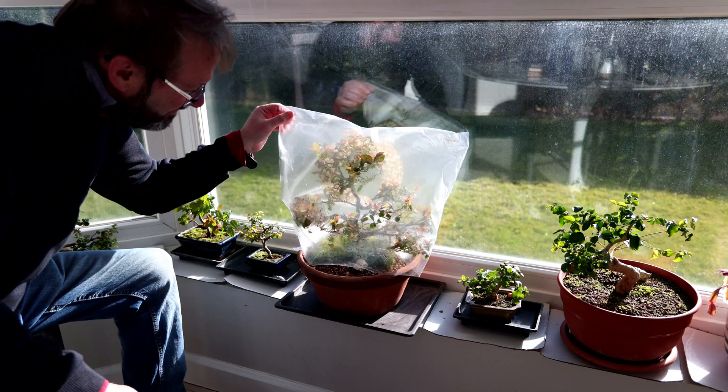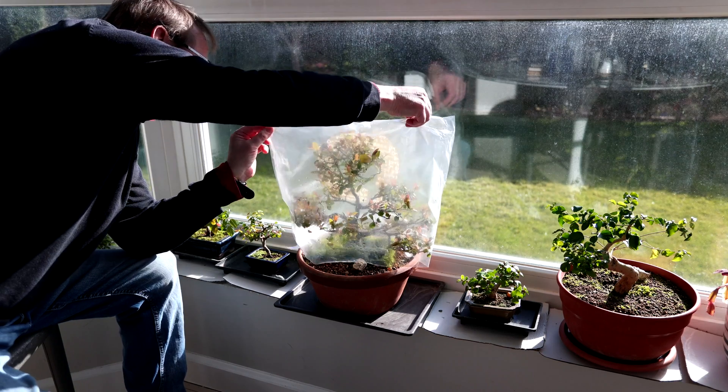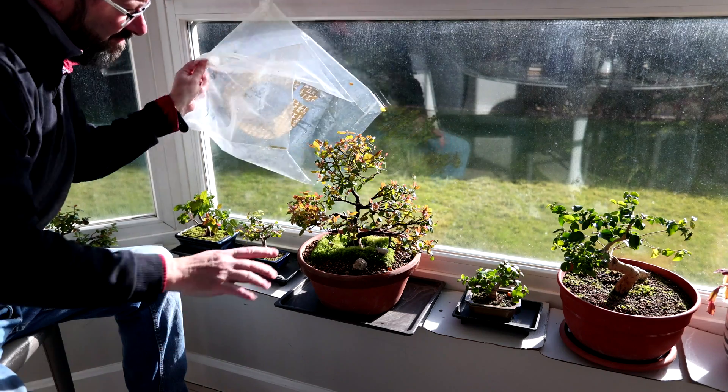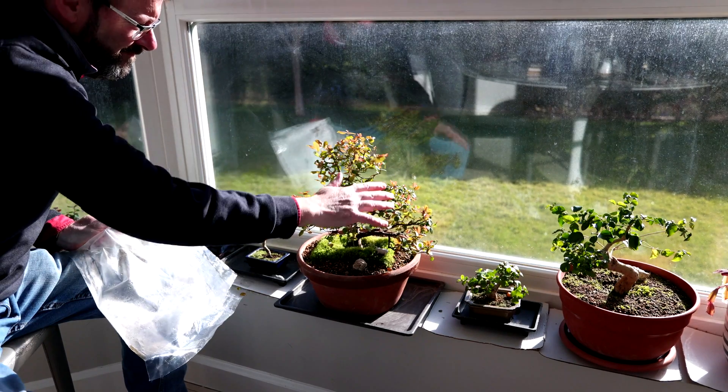Even if you think your bonsai is dead, keep the plastic bag on for several months, watering lightly. Sometimes you'll be pleasantly surprised by a new shoot even when all hope seems lost.